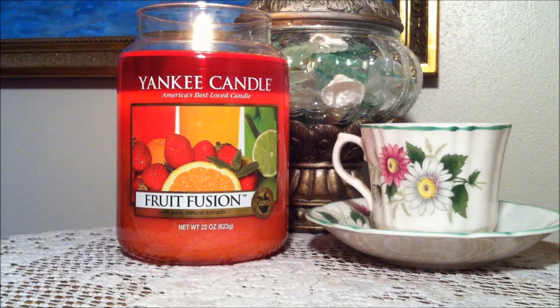Hi everybody and welcome back to my channel. Today I am going to be doing a review on Fruit Fusion by Yankee Candle. This is a one wick, large jar, 22 ounce, and I am in love with this candle.